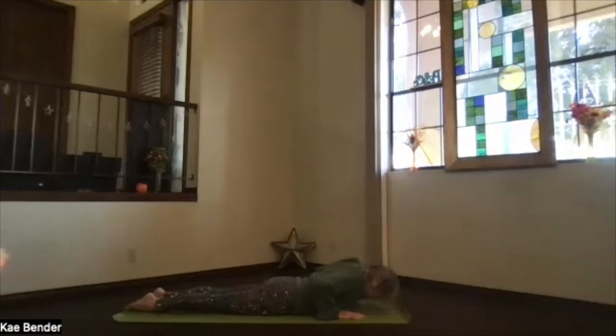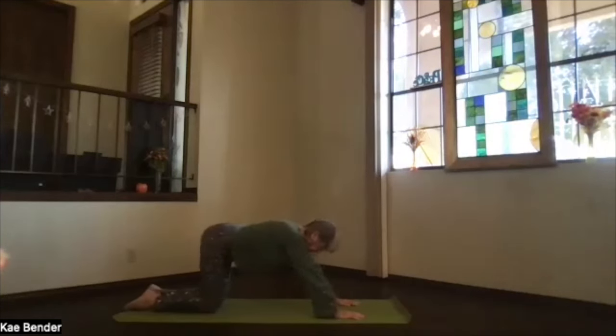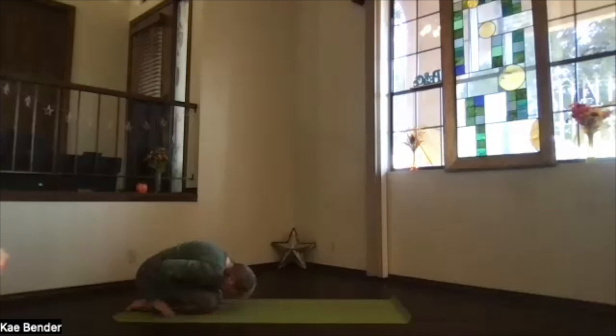Take a breath and exhale, pushing back into child's pose. Take a moment and breathe.